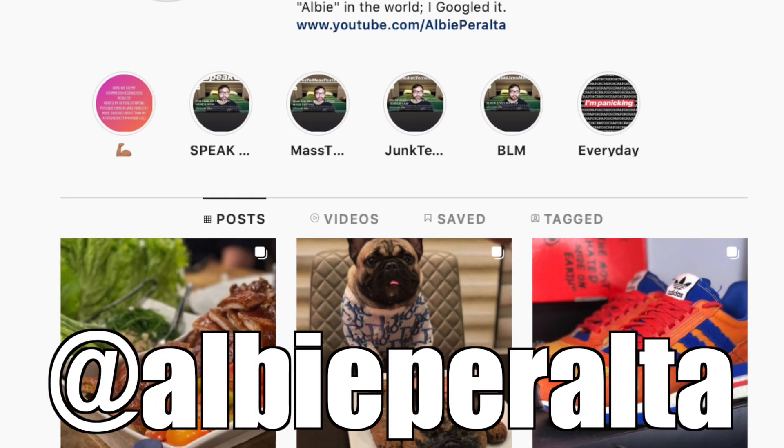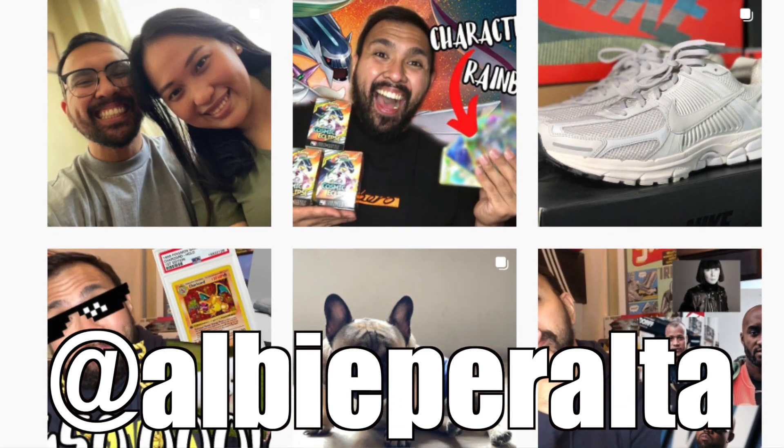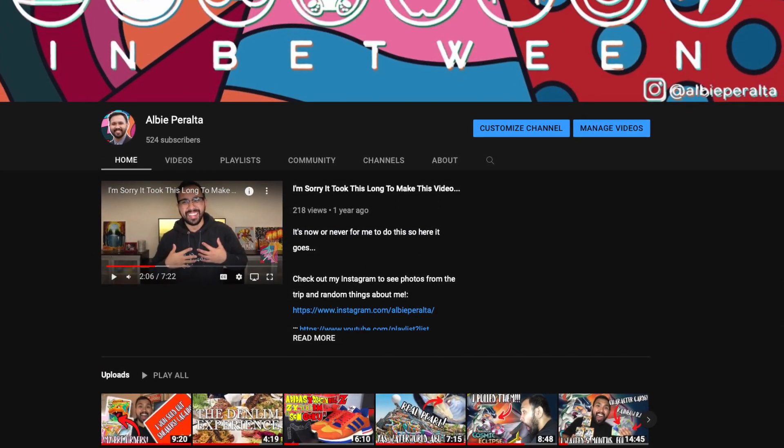Leave a comment down below — I love conversing with you guys there. Follow me on Instagram at albiperalta — I'm a bit more personal there, I post stories almost every day and announce new YouTube videos there. Consider subscribing to the channel — it really does help a lot. Check out the other videos on my channel. That's it for this video — I hope you guys enjoyed it. Thank you all for watching, and I'll see you guys when I see ya. Bye!